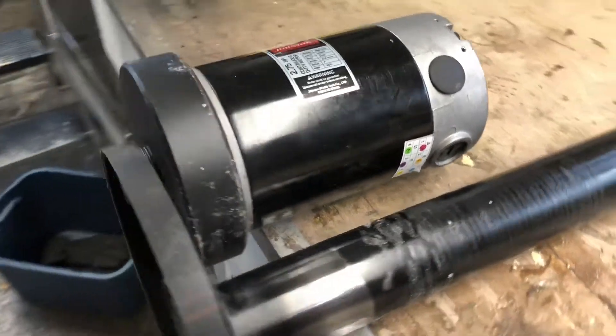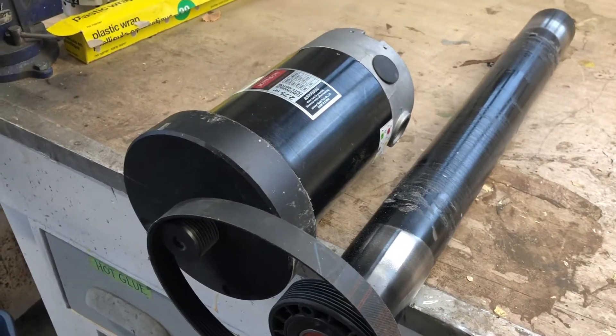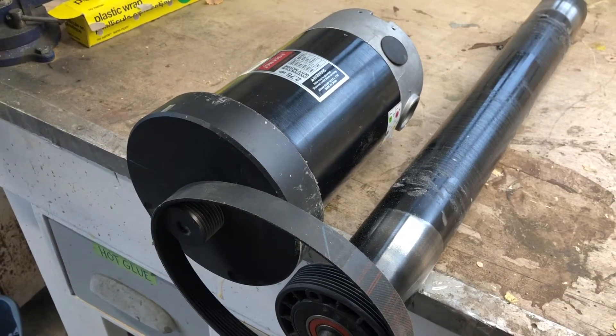I could make a great linisher out of this, which is basically a big sanding belt where you can work on long pieces of steel — swords, knives, all sorts of cool stuff. So I'm gonna work on this project now and then. I'm not gonna do a lot today — once the electronics store opens I'll call them and see if I can get these parts.